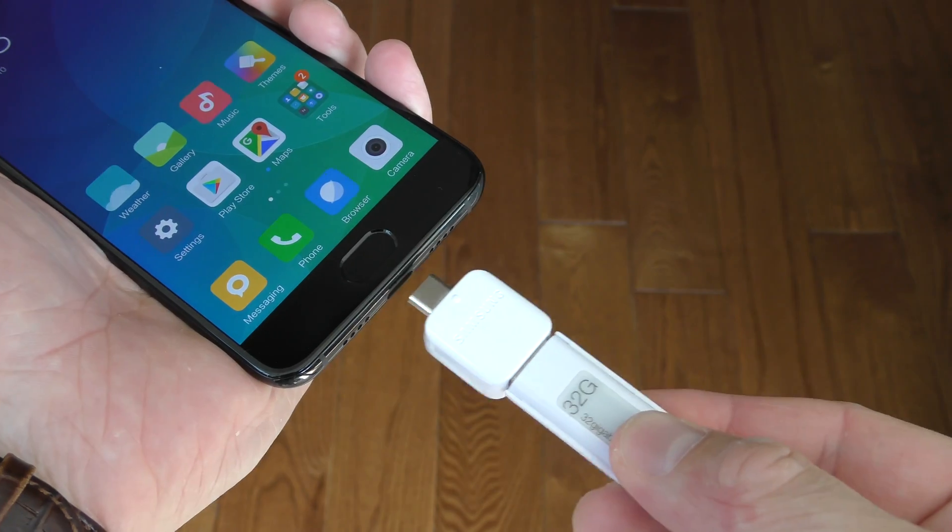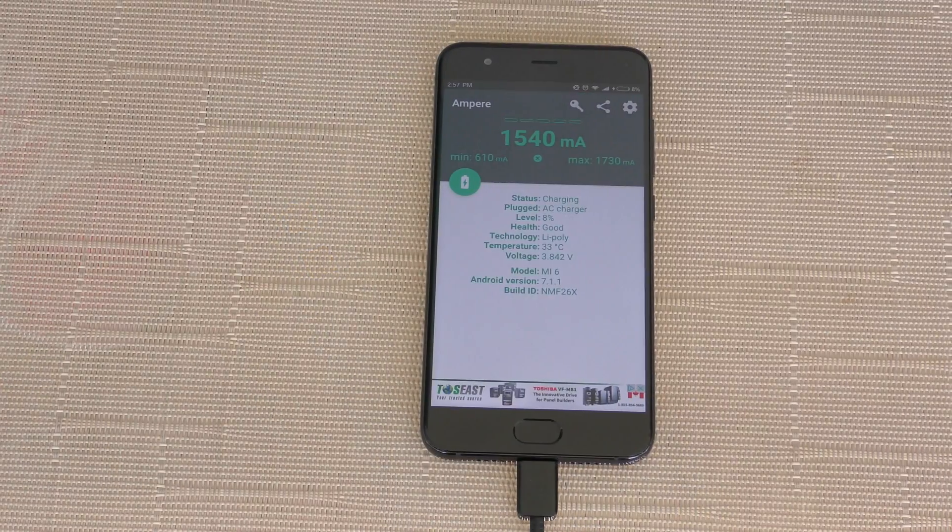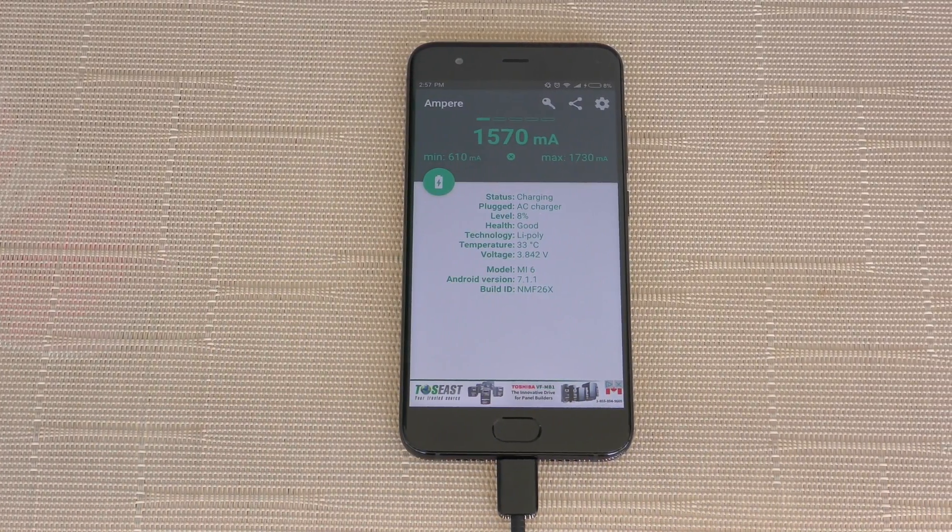At the bottom you'll find the microphone, the USB-C port, and a speaker. The phone supports OTG so you can plug in any USB stick. It also supports fast charging. This phone actually has two speakers — one at the bottom and one on the front — which is great because we have a speaker pointed directly at us. Here is a sample of how the speakers sound.